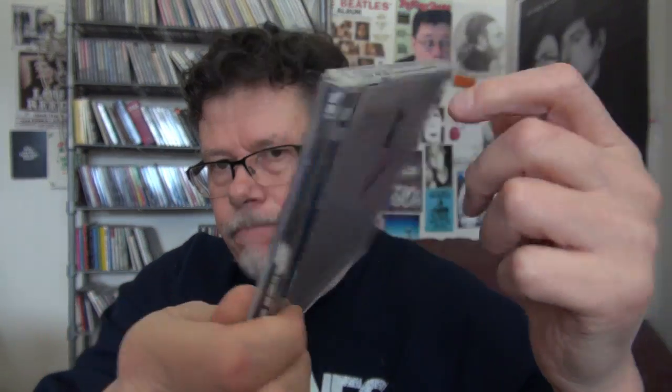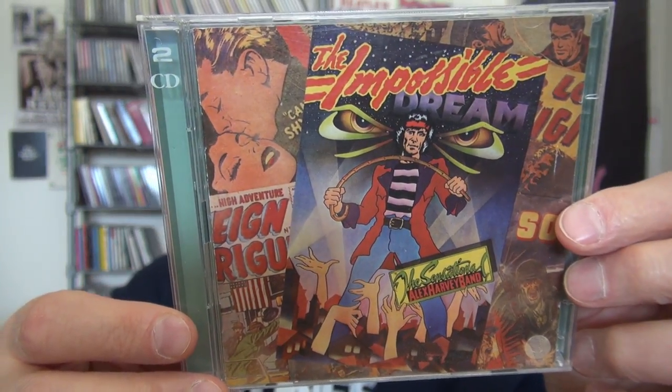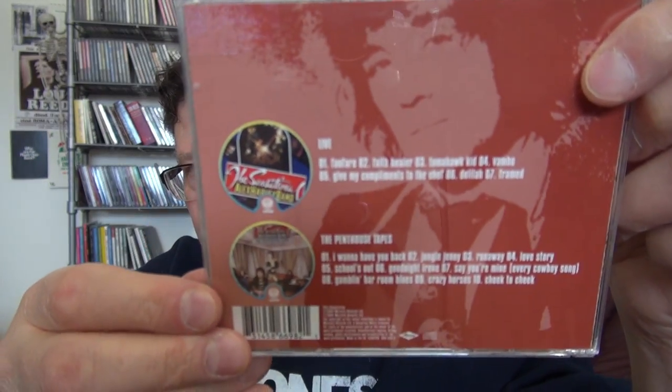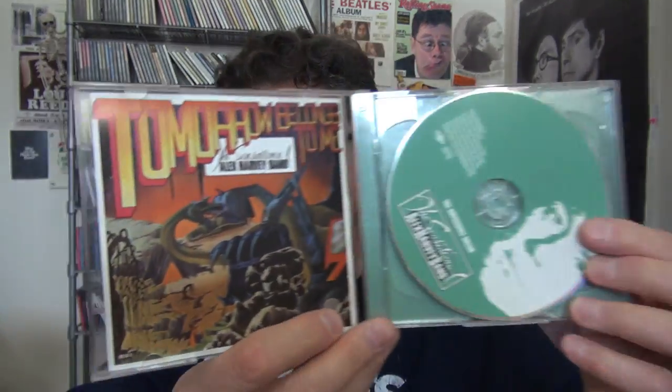I've got eight of their albums on four double CDs — The Sensational Alex Harvey Band. My favorites are The Impossible Dream and Tomorrow Belongs to Me, Live, The Penthouse Tapes, SAHB Stories, and Rock Drill. I'll show The Impossible Dream — that's the one album, and Tomorrow Belongs to Me is the other, two CDs. This one opens the other way. So far so good.